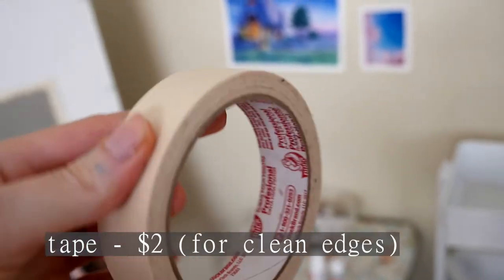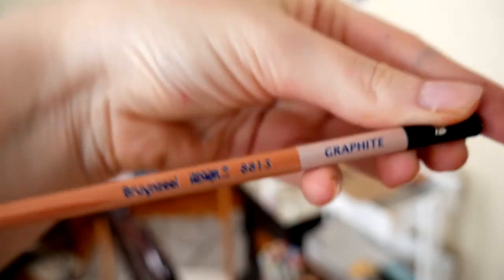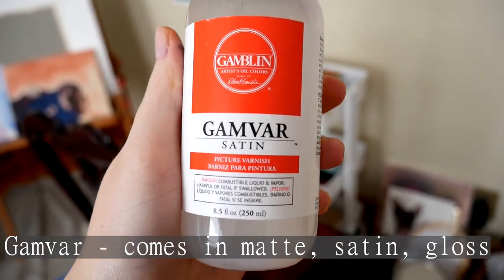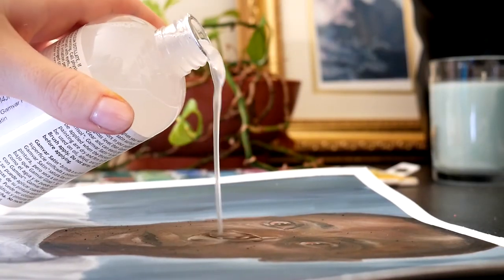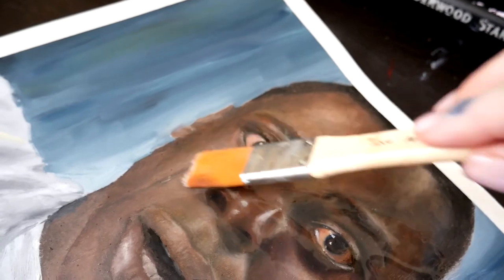Here are some other things I find myself reaching for: paper towels or an old rag, jars for your medium, graphite to sketch out paintings, and spray fixative if you have it — not necessary, but it helps. For varnish, I use Satin Gloss by Gamblin. Varnish is really fun — it'll preserve your painting and make the colors more vibrant, and I can apply it once the painting is just dry instead of waiting six months. Before varnishing, make sure you wipe the dust off your painting, especially if it's been sitting around.